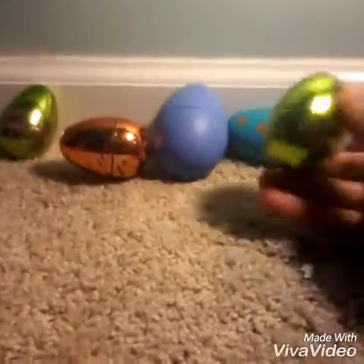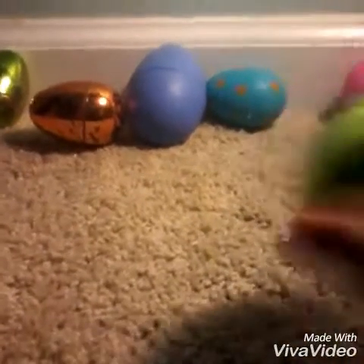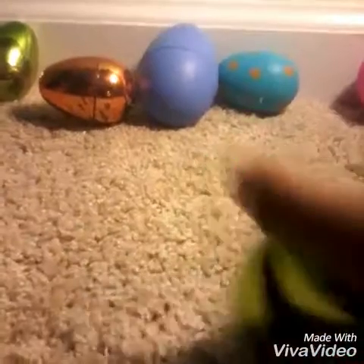Off to the next surprise. Sorry about that — my charger. Okay, we're back. Now let's open this green one. Ooh, a necklace! Here's what it looks like.